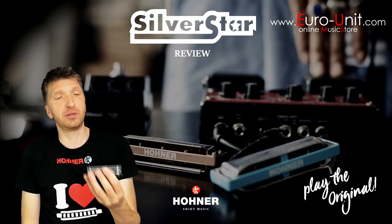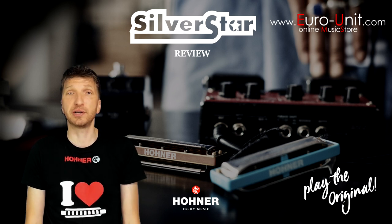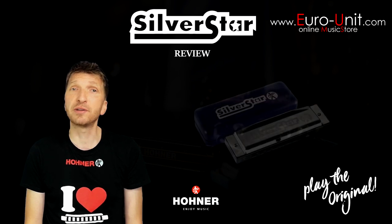It looks very similar to the higher-end Special 20 harmonica. But unlike the Special 20, which is a very airtight harmonica, the Silverstar tends to leak air and it's a little harder to get bent notes.